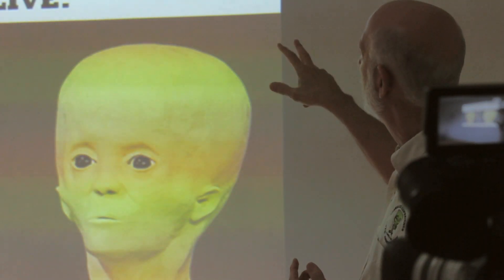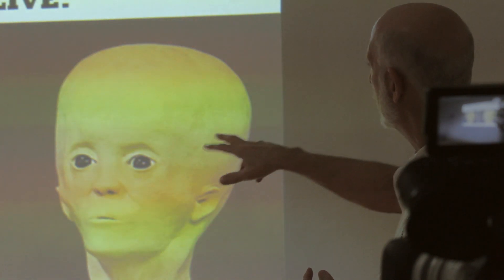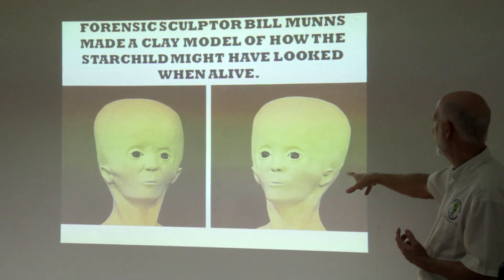Forensic sculptor Bill Munns made a clay model of how the Starchild might have looked when alive, and this is it from both angles.